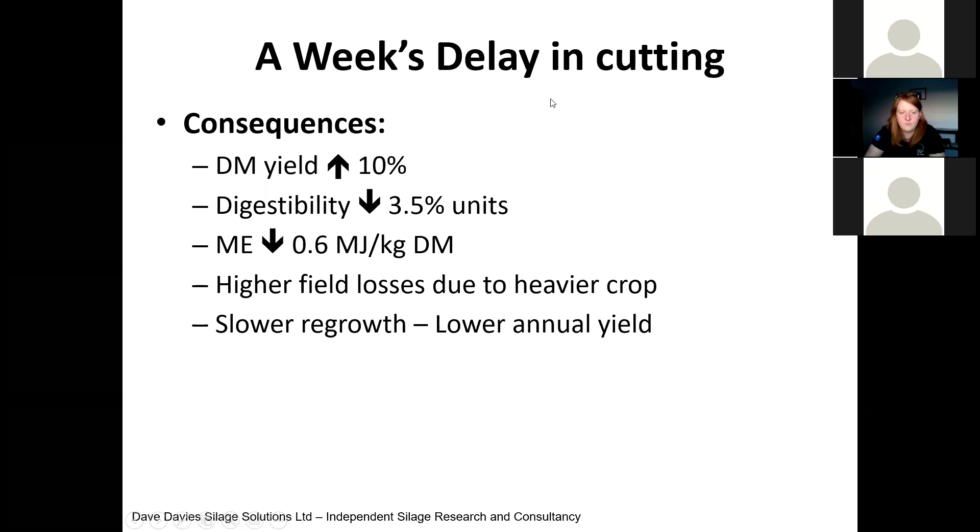The digestibility is dropping by three and a half units, the ME by 0.6 units — so half a unit a day digestibility drop. We also have higher field losses, because when we have a heavier crop it takes longer to wilt, and so with a long wilt time we're losing sugar and some protein. We actually have a slower regrowth. This is why I'm promoting a more frequent cutting system, because on an annual basis, by having more frequent cutting, we improve our total annual yield.